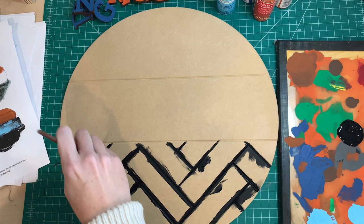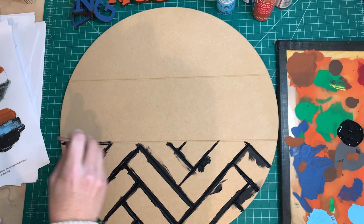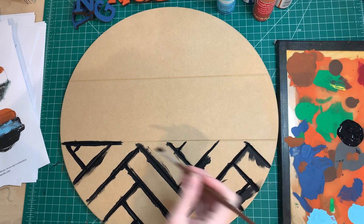When I originally recorded this I was speaking while I was painting, but the video just got too long, so I'm doing a voiceover now. My hands might not match what I'm saying some of the time — sorry about that.